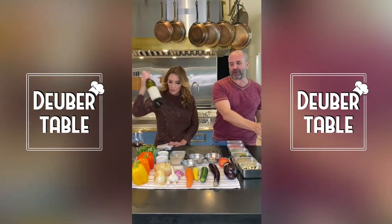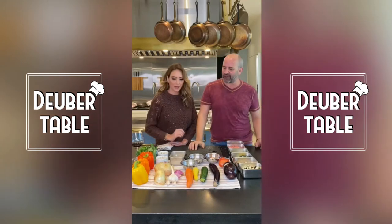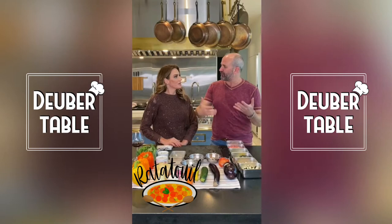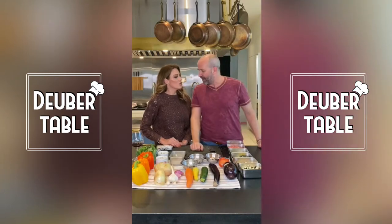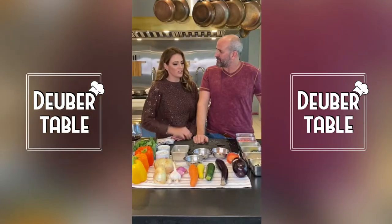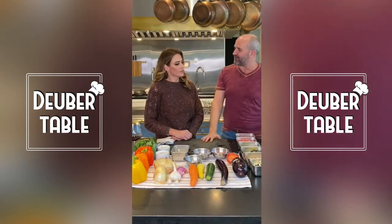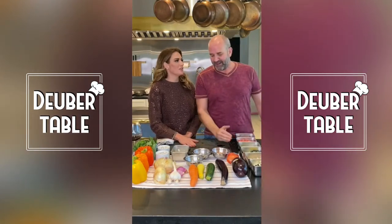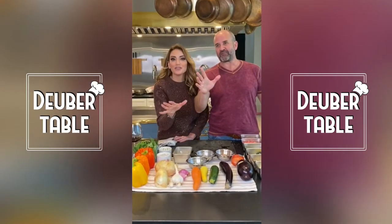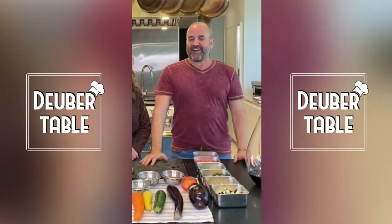We're going to do this a bunch of different ways because I want to give options. Let's talk about the ingredients for ratatouille first. It's a classical French vegetable stew. We're going to do it a couple different ways — we have to do it the way they do it in the movie, Ratatouille, so you guys are going to learn how to cook like the little rats in Ratatouille.